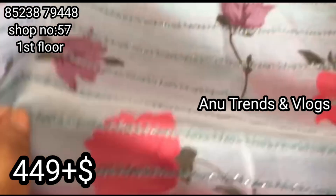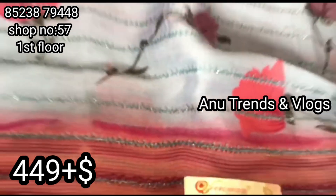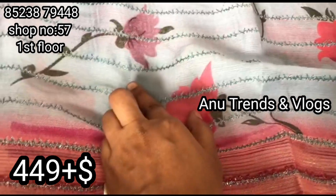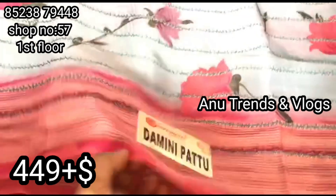I have a great collection. I will share the collection of semi-party wear, tea-party, office wear, journeys, and many more. I will be presenting this. I have a great collection of Zeri lines.